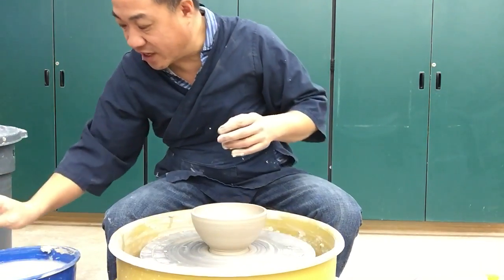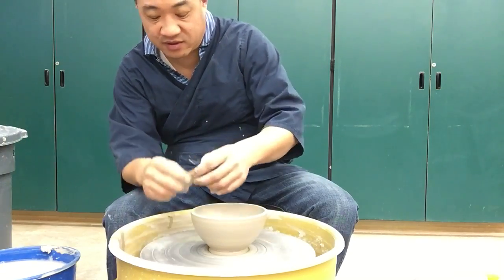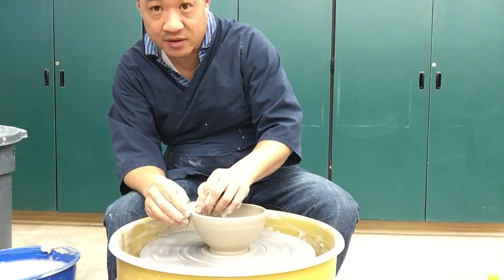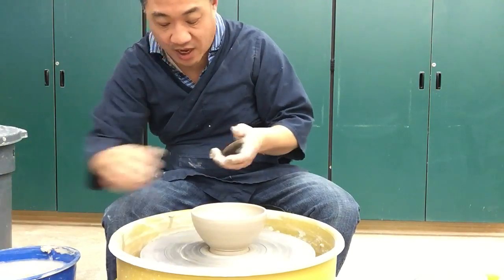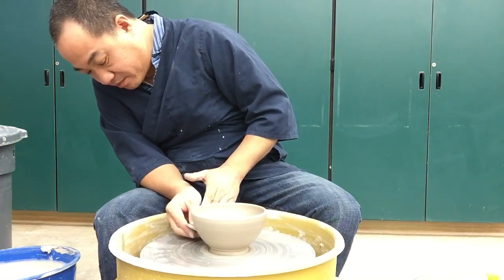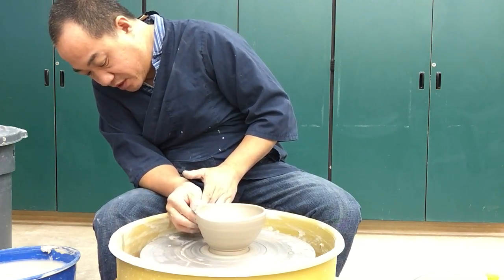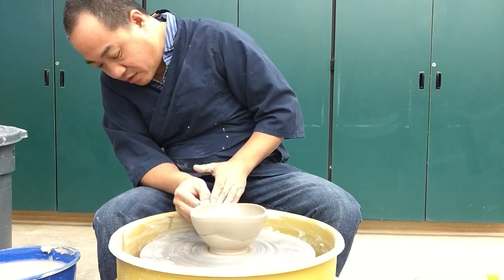If you're completely freaked out and that's too sterile of a bowl — it's too stiff, it's too rigid — here's one for you. What I do: I take a flexible rib and I'll start down at the bottom. I push in, push in, let go, and come up.